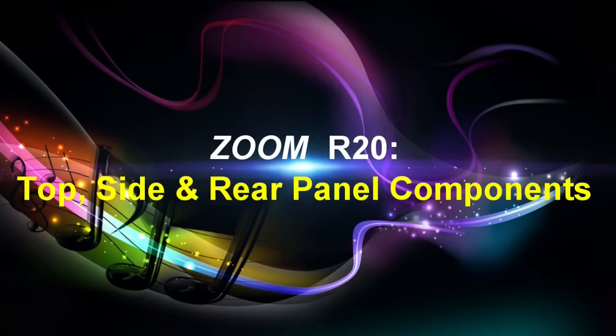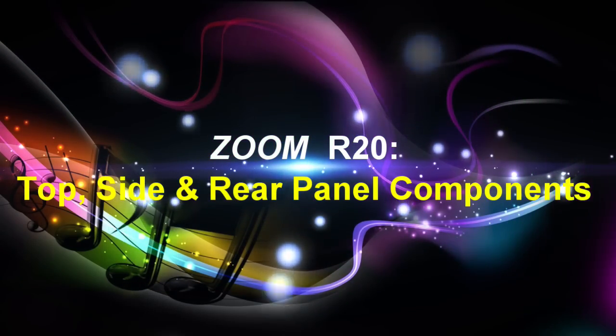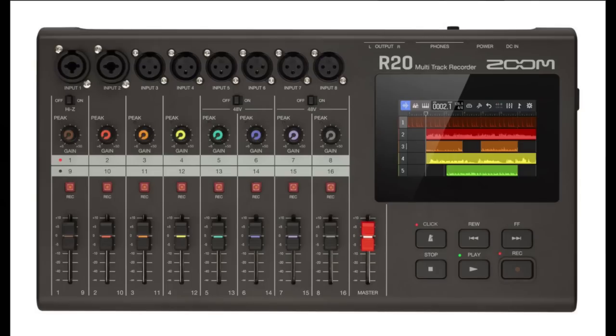Let's move on to the Zoom R20's functionality by analyzing the unit's top, side, and rear panel components, starting with the channel bus. First we have the input jacks. Inputs one and two you would use to connect things like guitars, microphones, and keyboards — these support XLR and quarter-inch unbalanced plugs. Inputs three through eight you would use to connect keyboards and microphones, and these support XLR plugs as well.